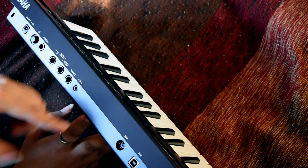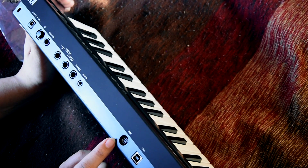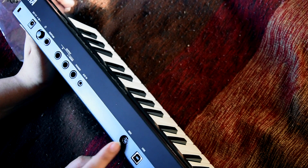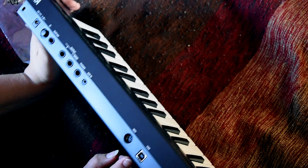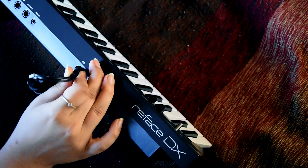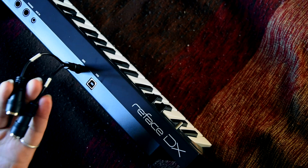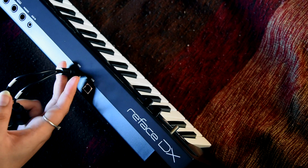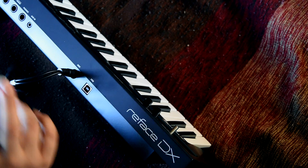It's got headphones out, auxiliary in if you want to connect another keyboard or your sound device. This is a bi-directional mini port — basically a mini DIN cable. This is something I wanted to know and couldn't find in reviews. You plug the mini DIN in here and it gives you MIDI in and MIDI out via a splitter cable. I wasn't sure if it had both but I'm glad it does.